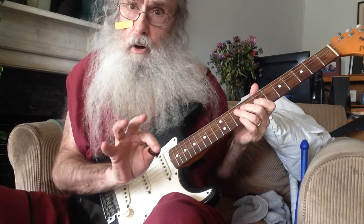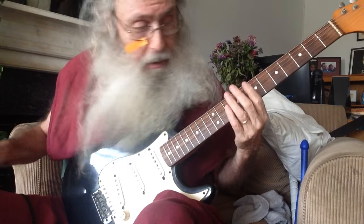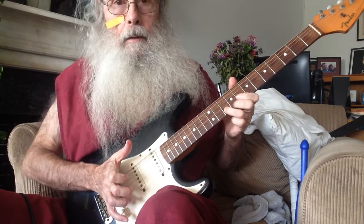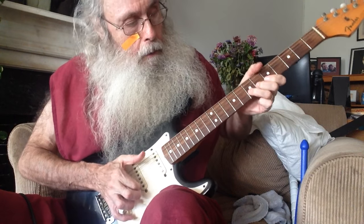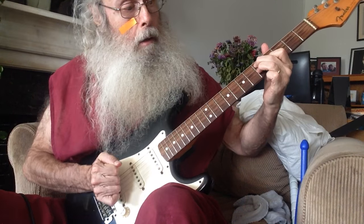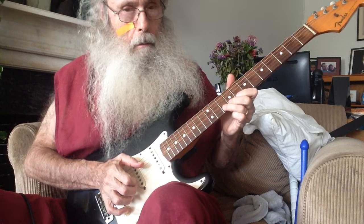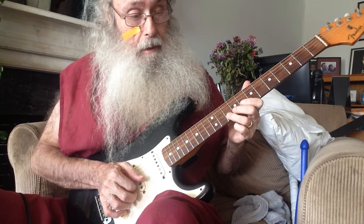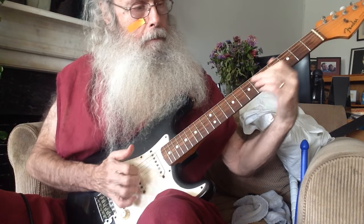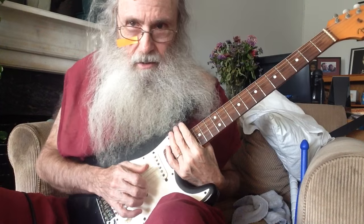I can't play guitar. That's not what I'm here for. I'm here to help you learn. But I can't play it, especially with a pick. It's been a long time since I've played this. Oh God, you suck.